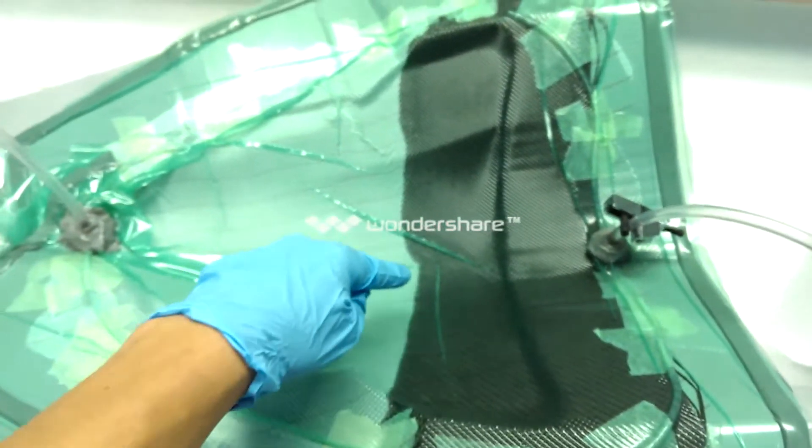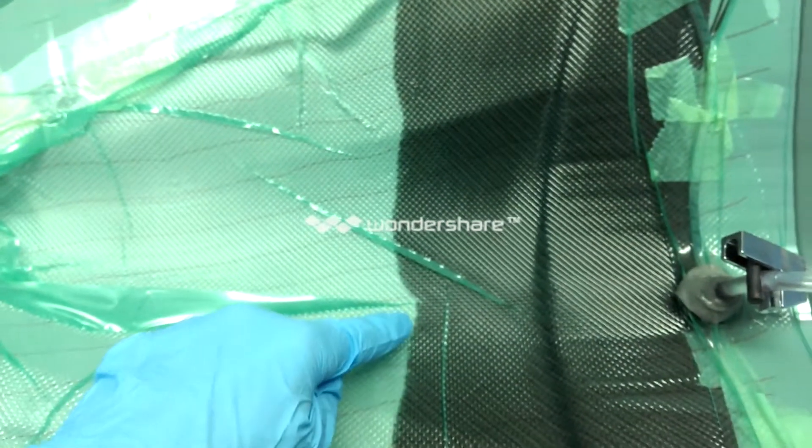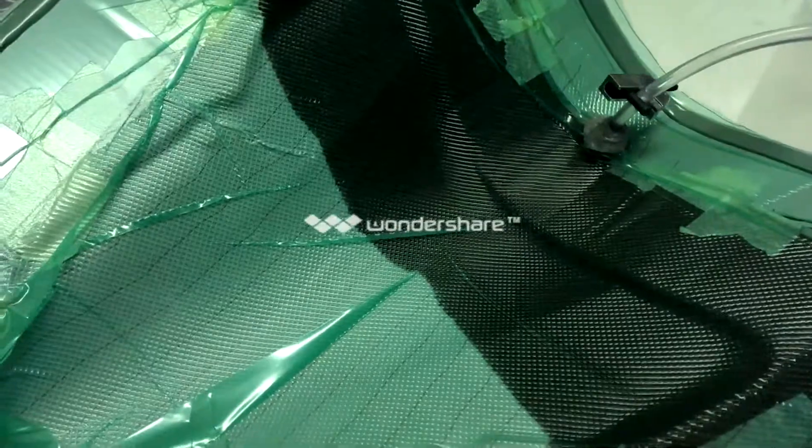I can see it just slowly flowing. Now I sit and wait, just monitor it, make sure there's no holes in the vacuum bag.